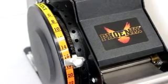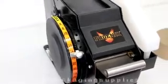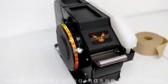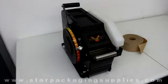Hi, this is Rob from Star Packaging Supplies. Today we're taking a look at the Phoenix Model M1 gummed tape dispenser, and this is the manual lever operated machine.